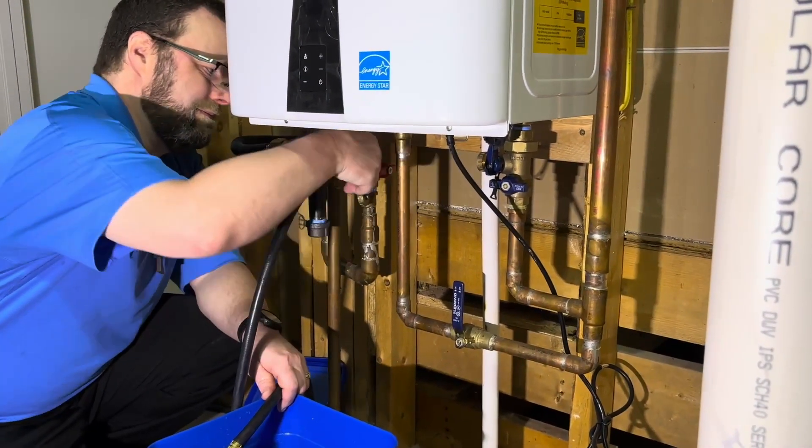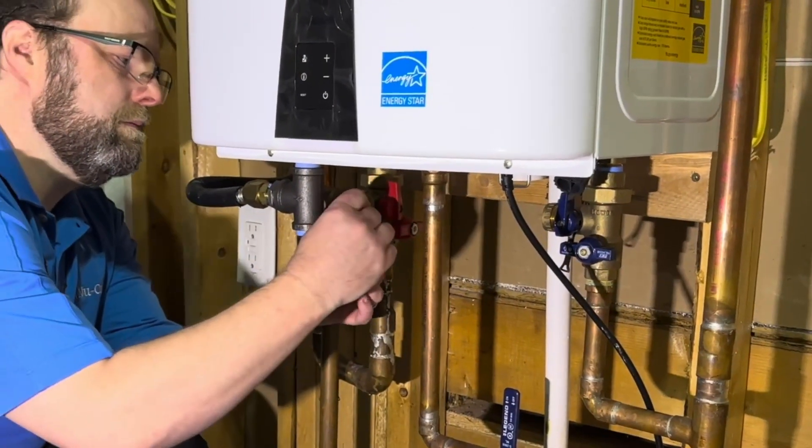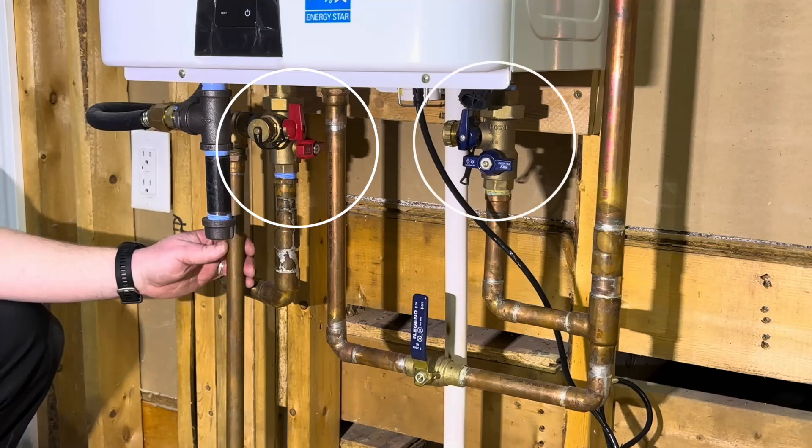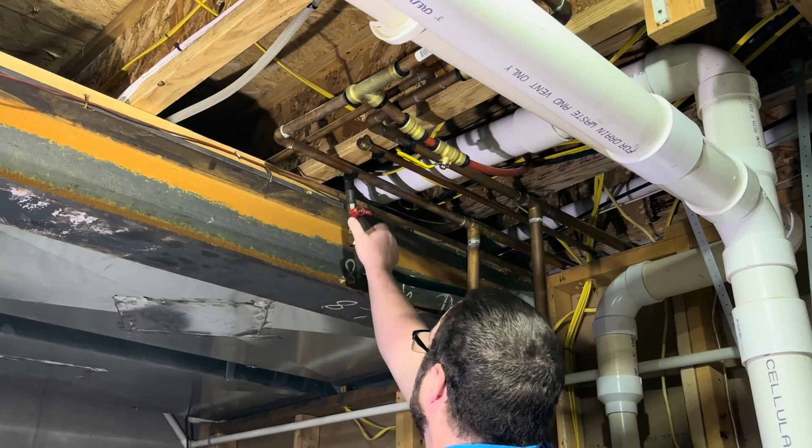Close the hot water valve, disconnect the hose, and replace the cap. Open the hot and cold water valves. Turn the power back on and open the gas valve to put the water heater back into service.